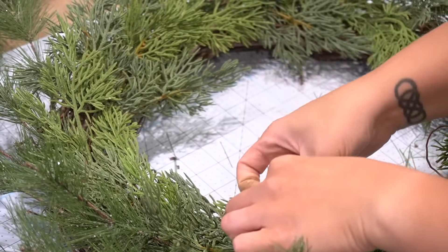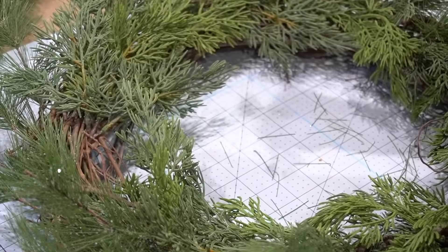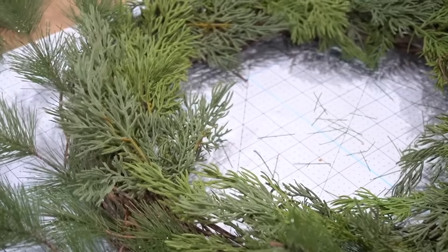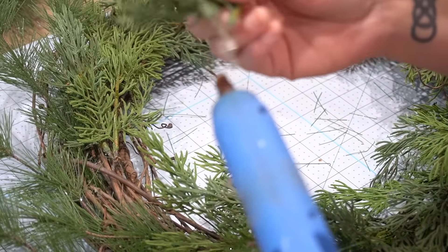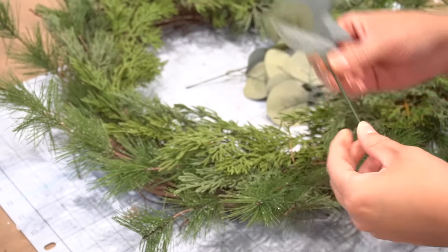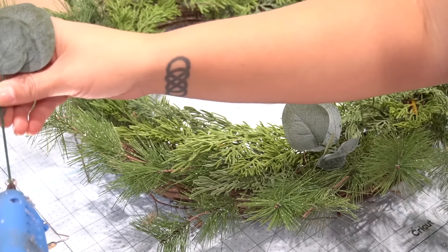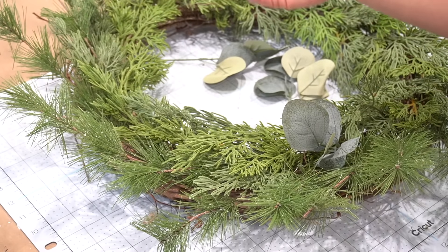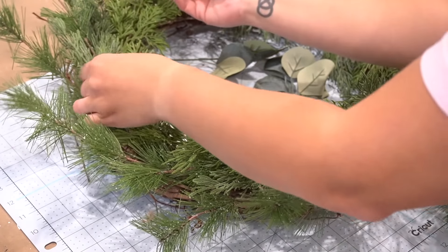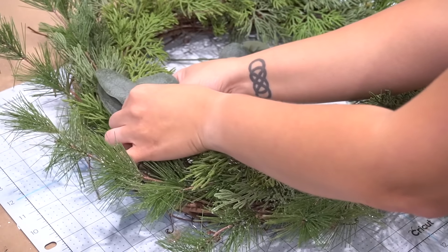Next I used the more realistic pine needles in front of those — again pulling them off the picks individually. I laid them out on the wreath first, then went around, picked them back up, added a little hot glue, and put them back in the same area. This gave me an idea of where I wanted them so I didn't add too many in one area. Then I added the eucalyptus leaves from Walmart, using individual stems hot glued at the tips, placed throughout.